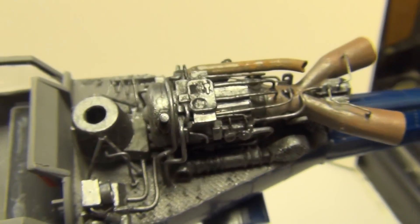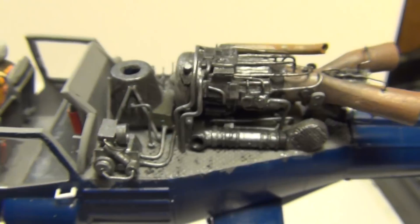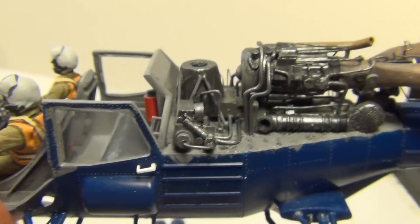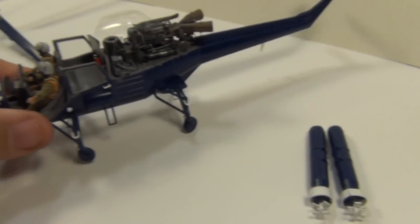There she is. I think she looks the part. Now I can get on to the more fun part, which is the painting of the sucker.